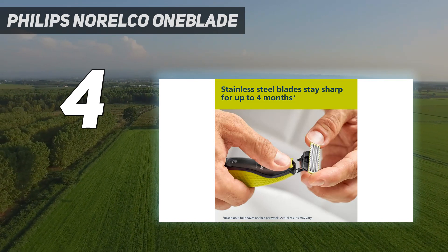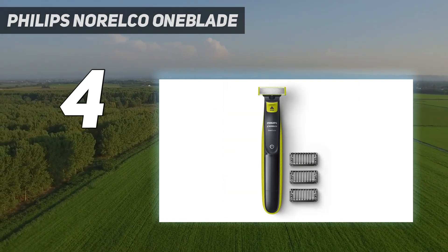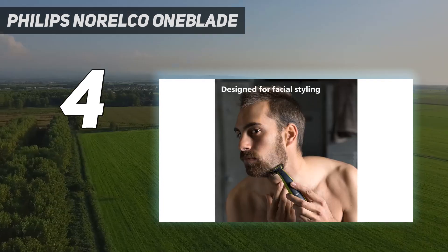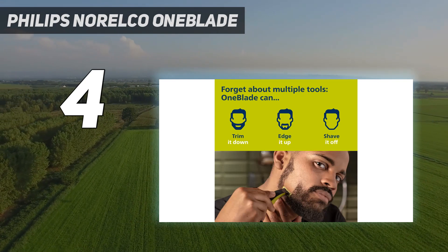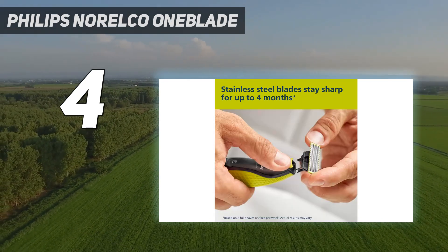What else to consider: unlike the other electric razors on this list, the Philips Norelco OneBlade is more of a multi-use gadget — it shaves and it trims. We found it ideal for cutting any length of hair. If you're the type of guy who likes to vary up his facial hair look, you can use this razor to keep it in check without needing to switch between multiple tools.